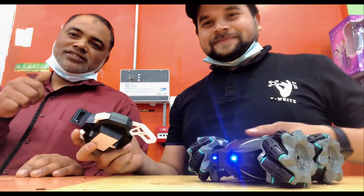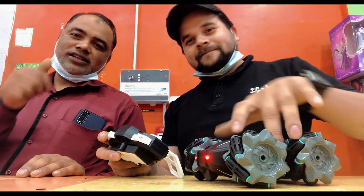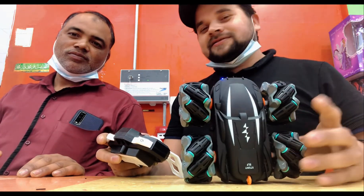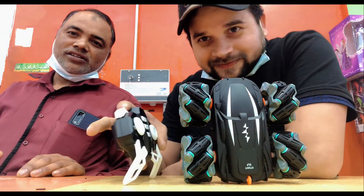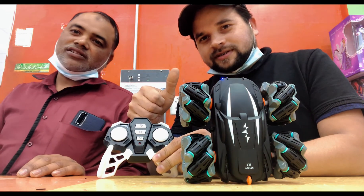I'm going to show you the video on YouTube. Okay? And what should I do? You should like it, okay? You should like it.